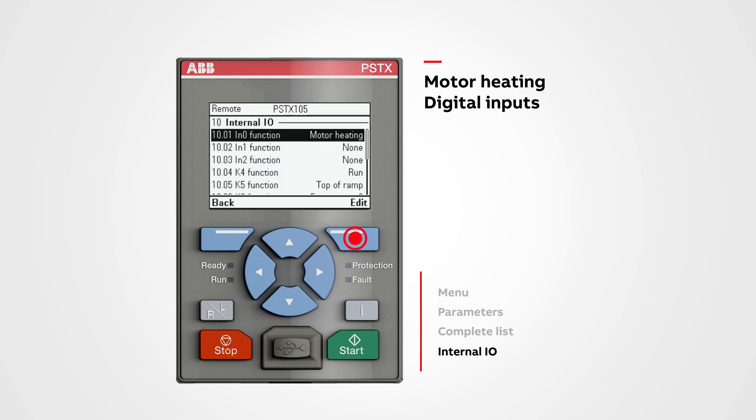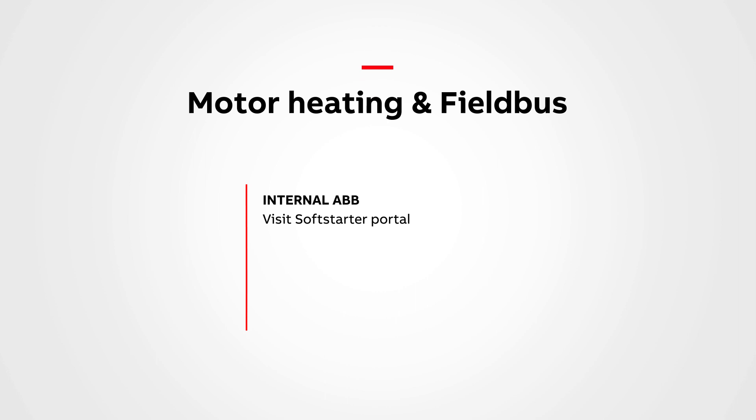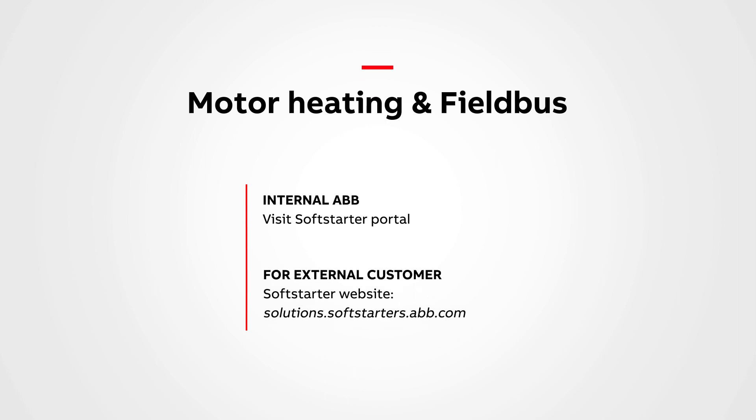To use field bus communication and motor heating together, go to ABB.com and find your communication protocol manual, where you can find the correct functions mapping. If you are an ABB internal customer, go to the soft starter portal.